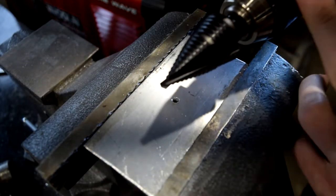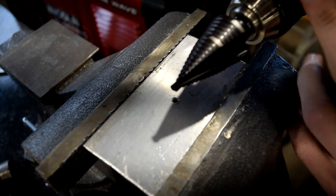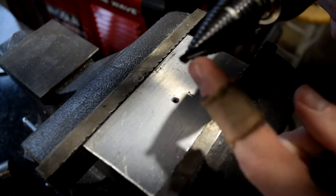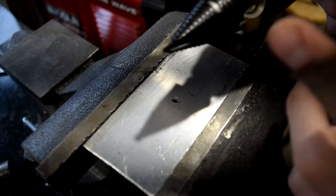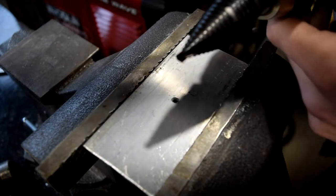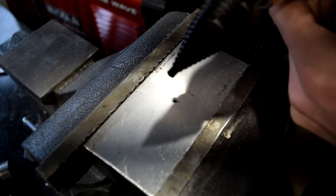At first the step bit may seem like it takes a little while to get going, but once it grabs and starts cutting you'll notice it moves through its steps quite quickly. So take your time, pay attention to how far you need to go, and pull it out to check before you go any further.